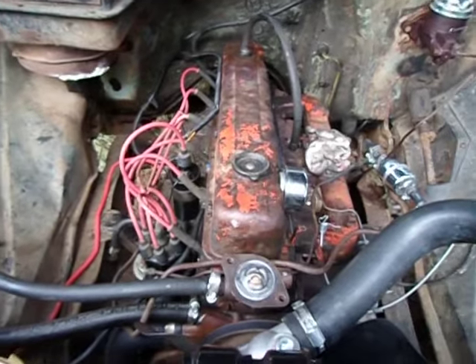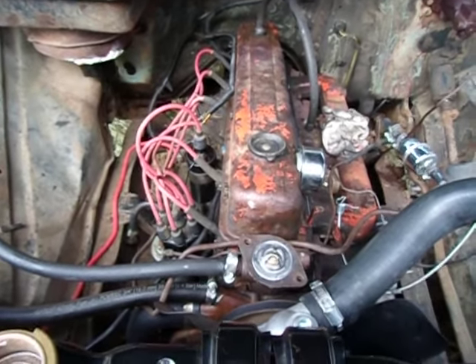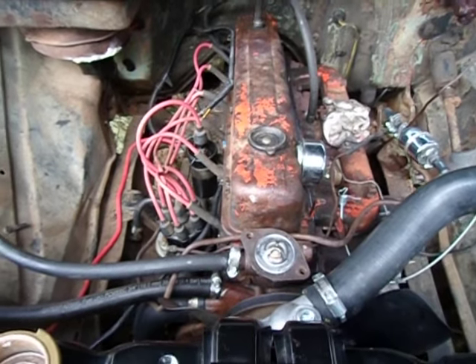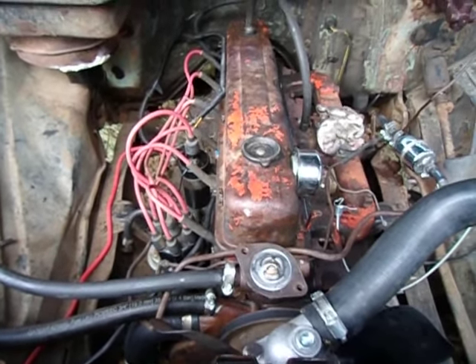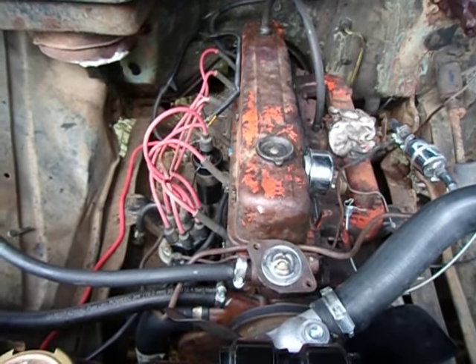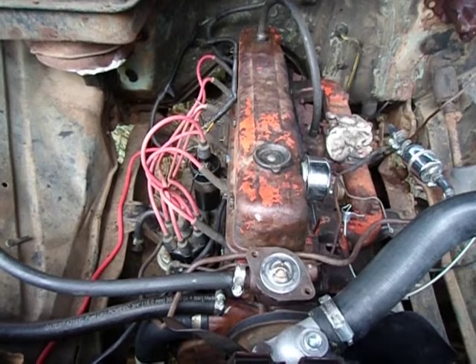This video is on reducing the chance of air bubbles after working on the cooling system of an old Chevy engine. This would include the Chevy small block V8s like the 350 and so on.